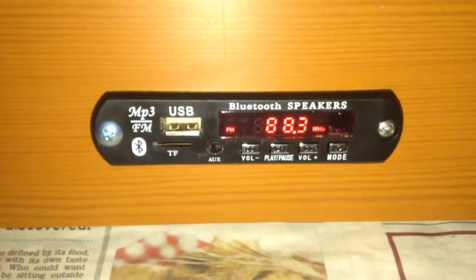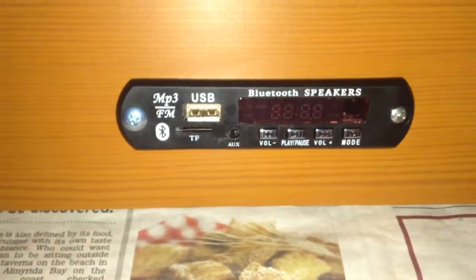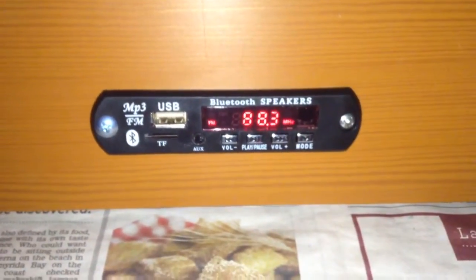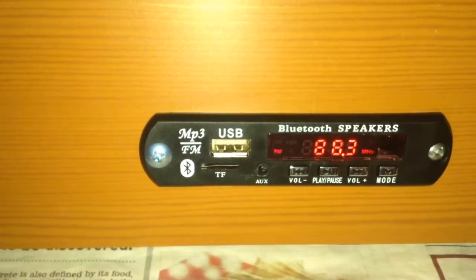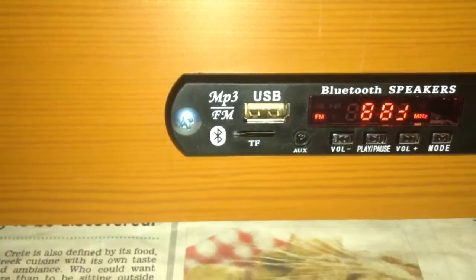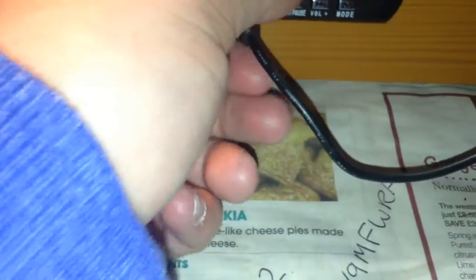This unit has various features. At the moment it's showing FM radio mode - there's an FM tuner in it. You can play music over Bluetooth, so you can connect this to your phone, iPod, tablet or whatever. There's a USB socket so you can play music from USB memory sticks, and there's a micro SD slot so you can play music from memory cards. There's also an AUX in socket so you can connect an MP3 player.